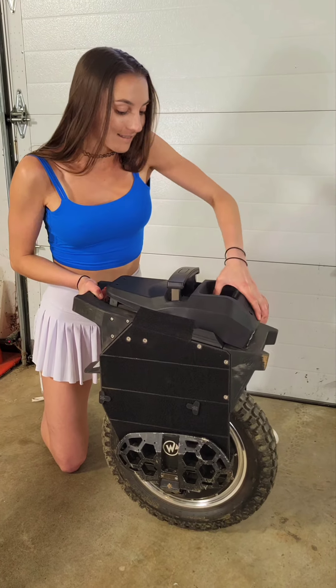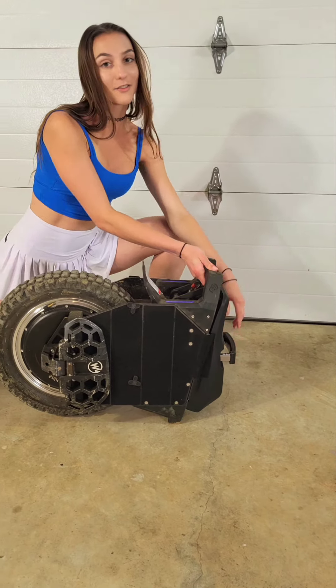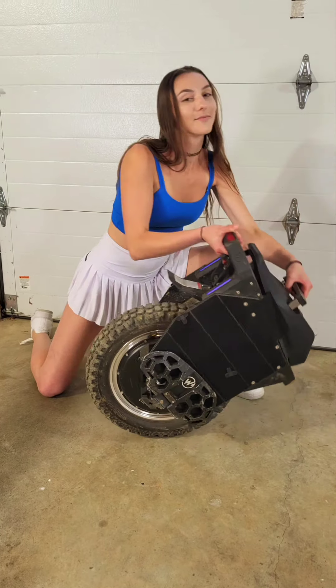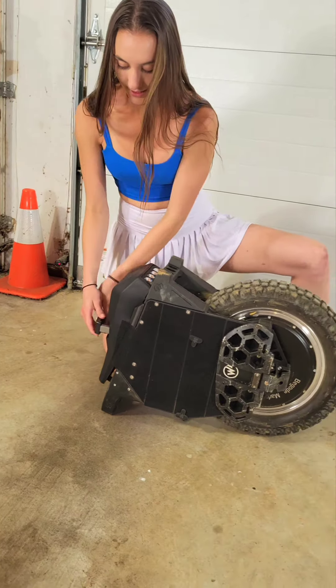I'll show you guys. That's the front kickstand. And that's the rear.